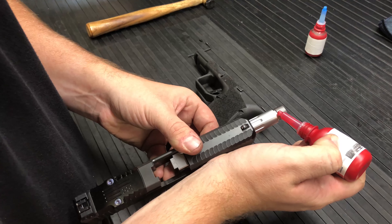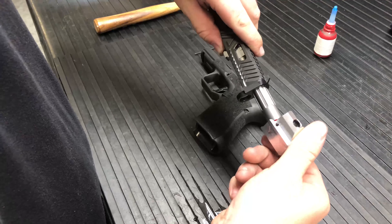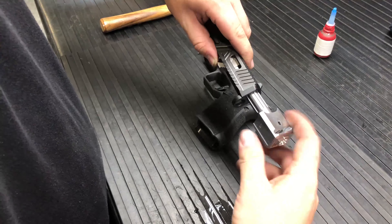Just take it and put a nice small bead right across the top at about 12 o'clock. Just kind of let that settle in there a little bit. Go ahead and get your comp started — just kind of work it back and forth to get it in the threads real nice.